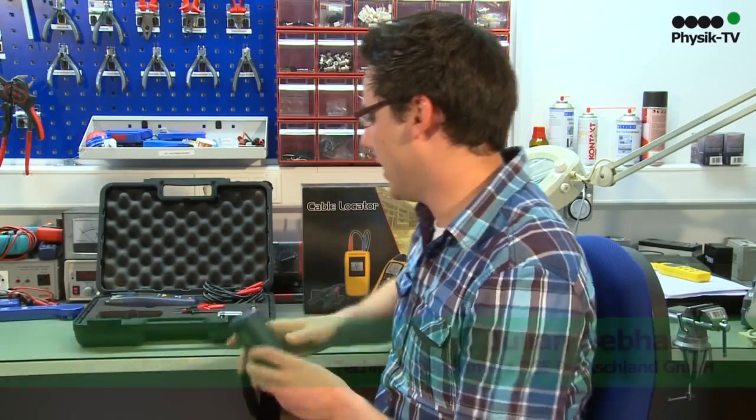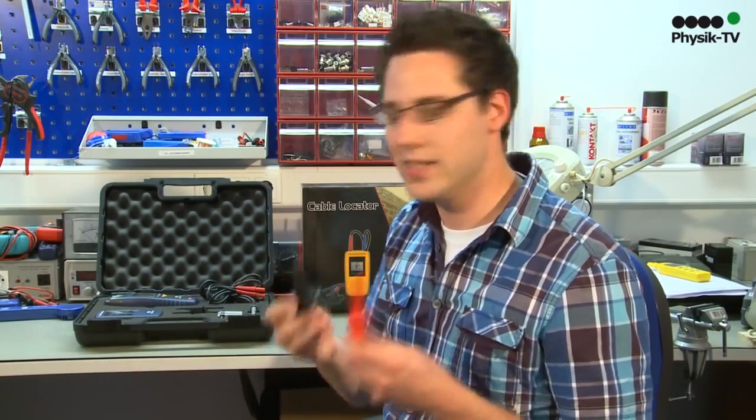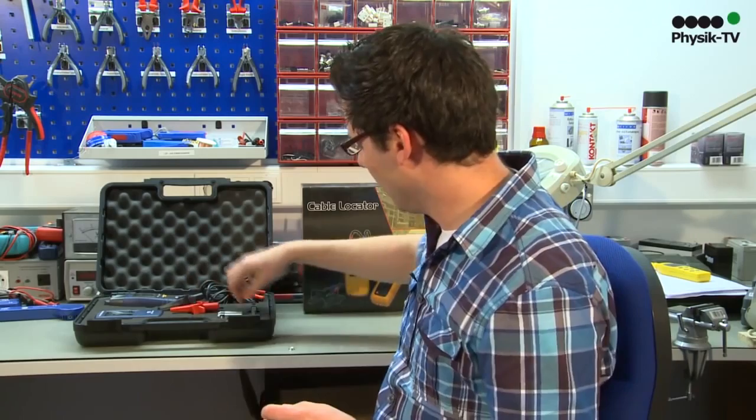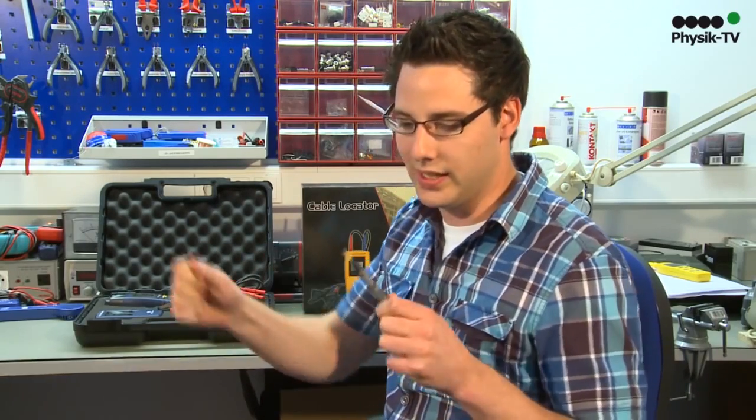The whole device is delivered in a plastic case, together with connection leads, crocodile clips in red and black, and banana plugs, which are attached to the laboratory lines to, for example, attach the sender to a mains plug.